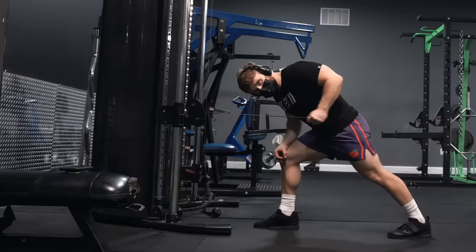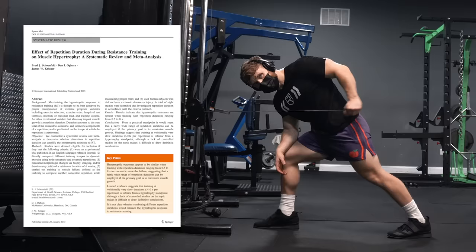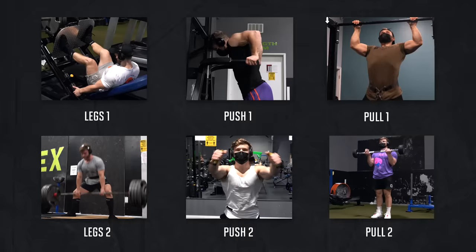Research shows that as long as you're controlling the weight, tempo doesn't actually matter much for hypertrophy. However, for high-rep work I like to monitor my tempo because as you get to the end of a set, form can get sloppy if you're not conscious about the execution of each rep.